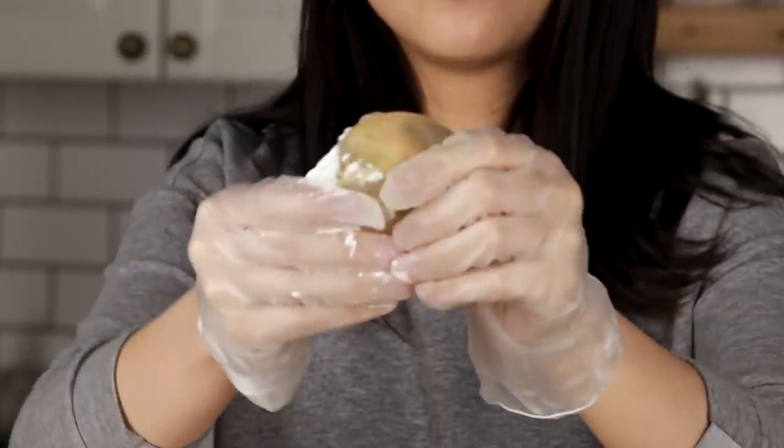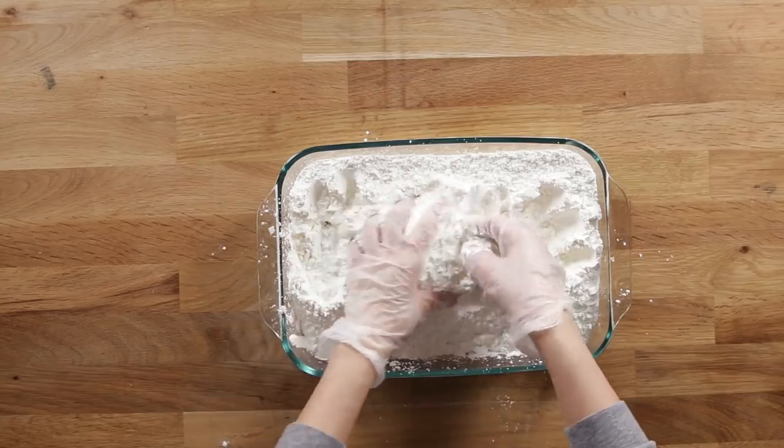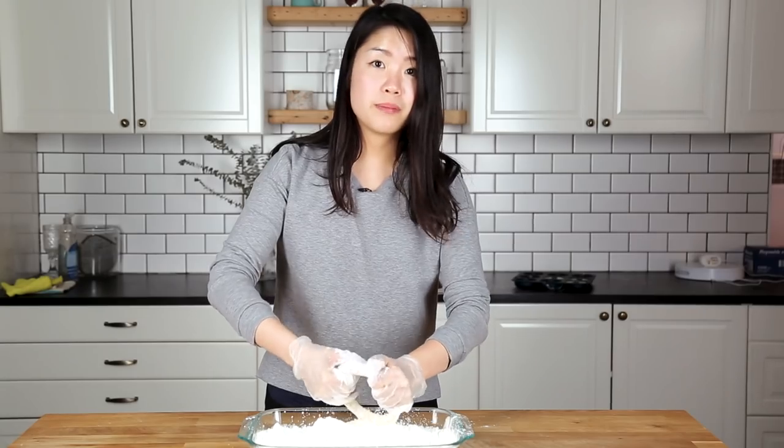Look at that — this is what it looks like right now. Very, very pliable. We're gonna poke a hole through this, cover it in starch. That actually looks nice. We're gonna shape it into a ring, keep doing this and then twisting it. One ring becomes two rings, two rings becomes four rings, up until we get 16,000 rings. If that sounds really ambitious, it is.